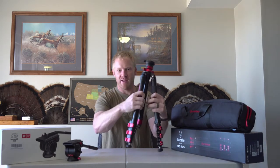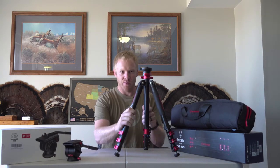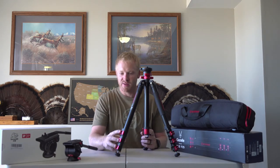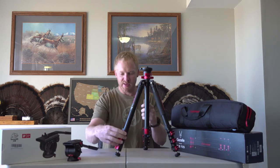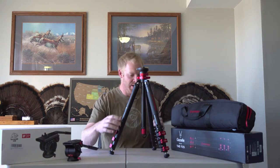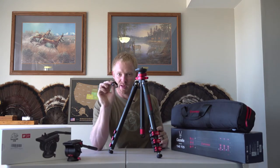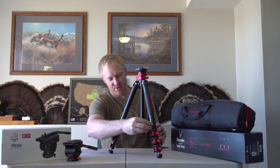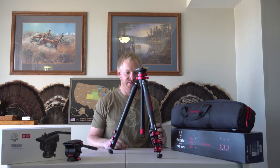Looking at the tripod itself, the aluminum-bodied one comes with three different extensions. They're nice little buckles that you just flip up and back to extend them out — really smooth and easy. It also comes with a little tool that sticks to the leg, so if you need to adjust the tension on the different buckles and clasps, it just stays right there, which is a pretty nice feature.